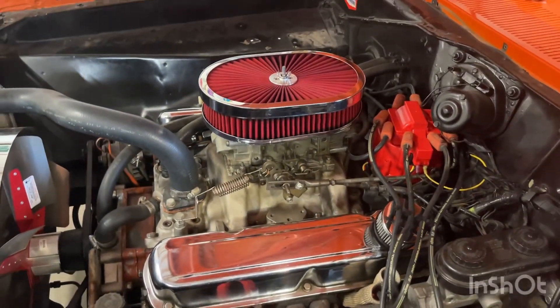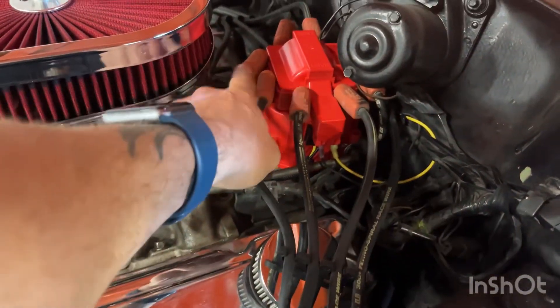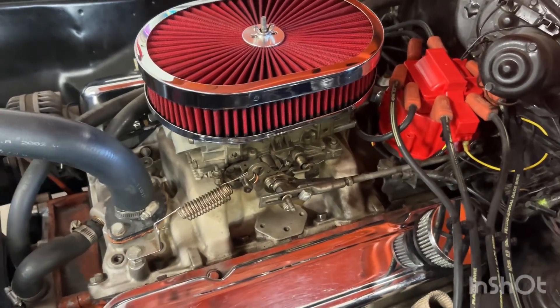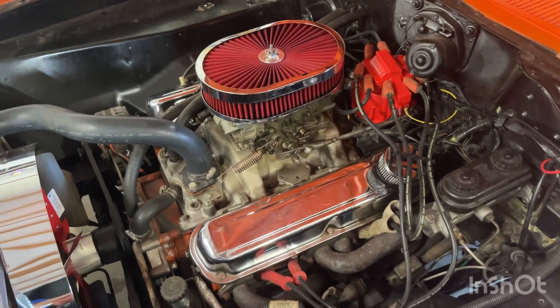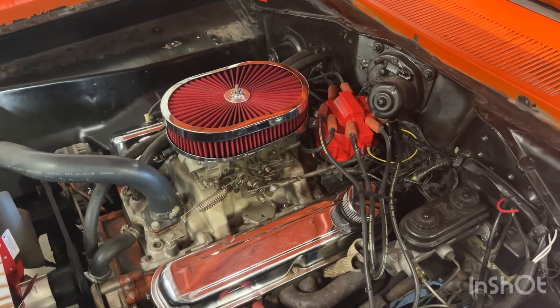I also had to put a different, smaller air cleaner on because the one I had was hitting. Other than that, it seems to be running really good and it works. So it was a good price, got good reviews — let me know what you guys think.